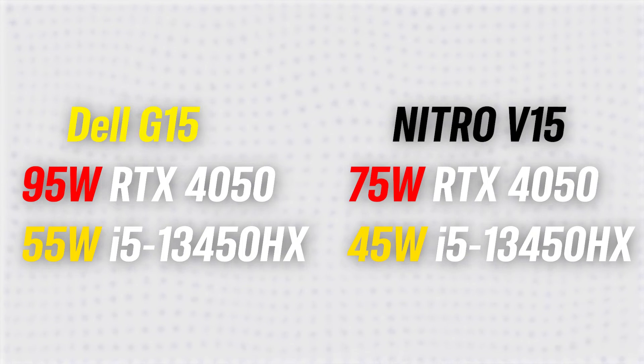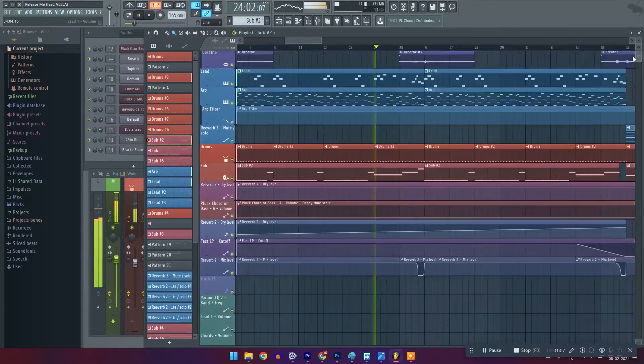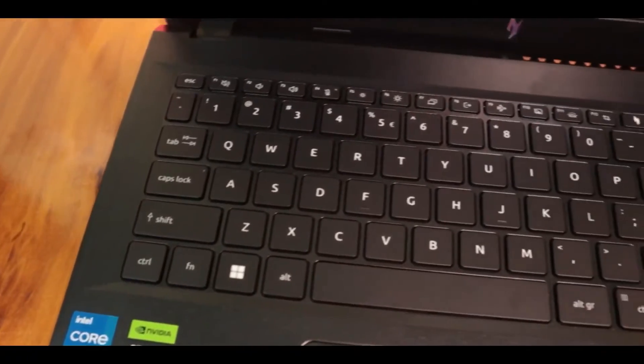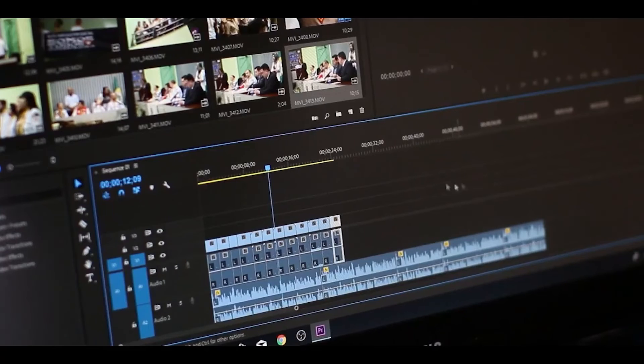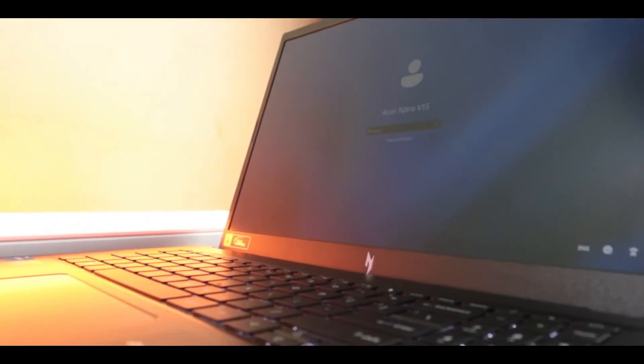That covers the detailed comparison between the Dell G15 and the Acer Nitro 5. The ultimate choice depends on your needs. If you need a laptop that handles productivity apps a little better, work on sound design, don't game that much, and want a better typing experience, go with the Dell G15. But if portability and gaming are your priorities, you work on editing software like Premiere or DaVinci Resolve, do 3D work in Blender, Unreal Engine, or AutoCAD, and want longer battery backup, then the Nitro 5 is the better choice.